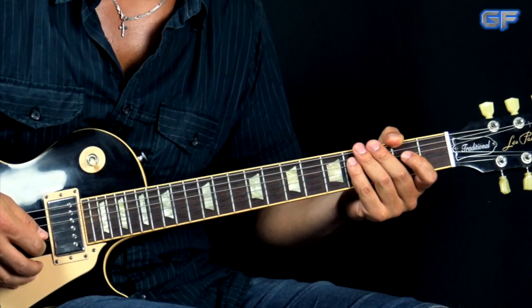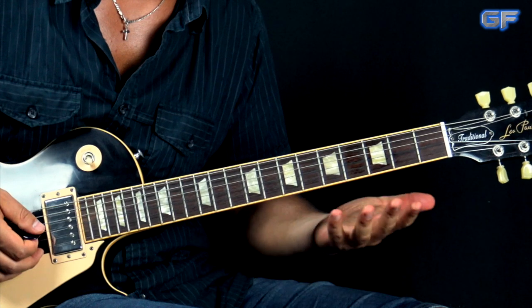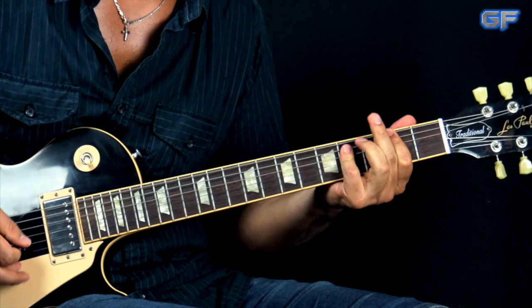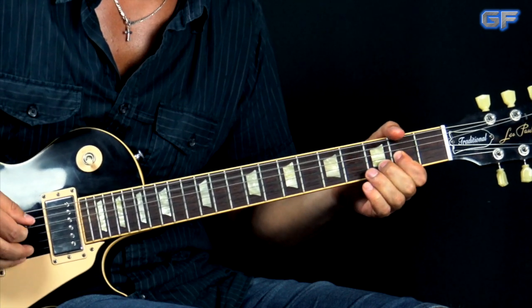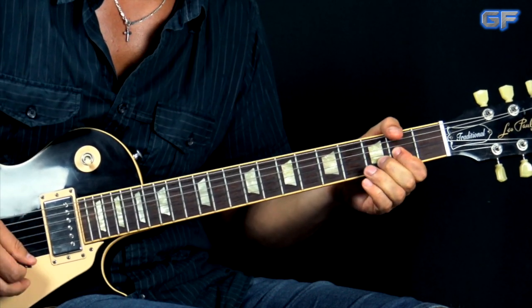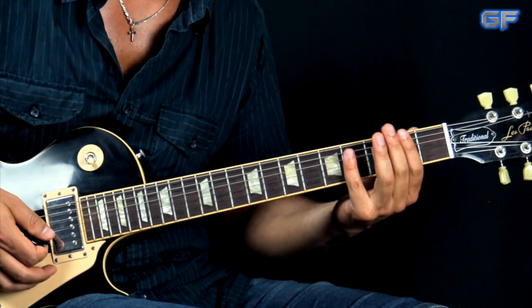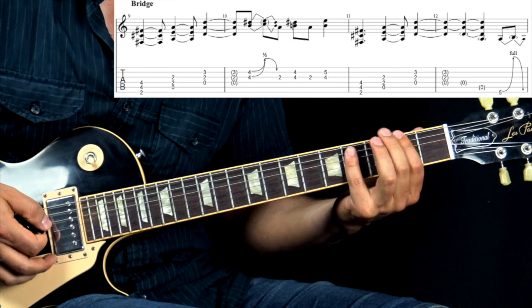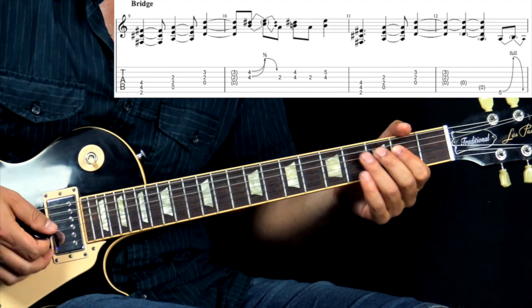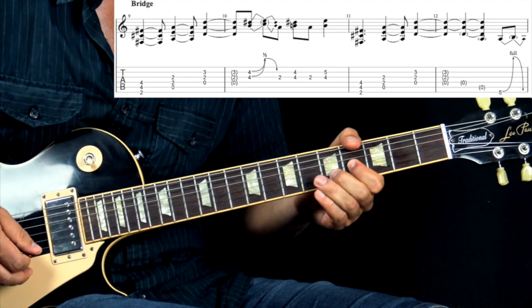After we finish playing the first and second verse and choruses, we have a bridge section which goes like this.